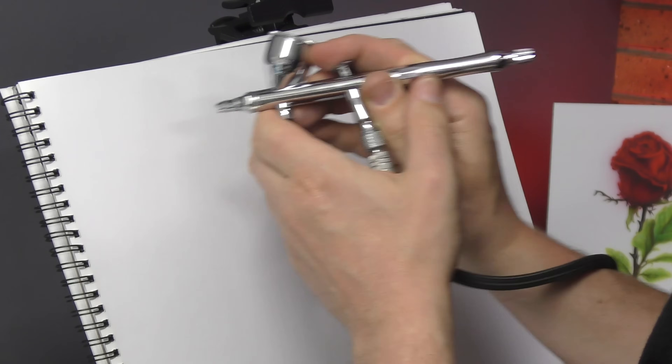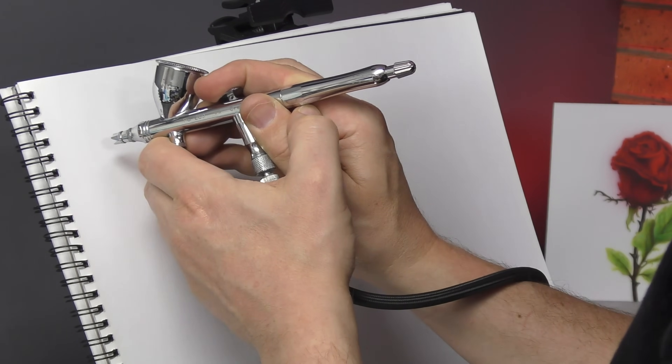In this video I'm going to show you a simple tip that's going to help you to create finer lines using your airbrush. So if you want to create fine lines you've got to be up close and just pull back a little bit and then move with the stroke.